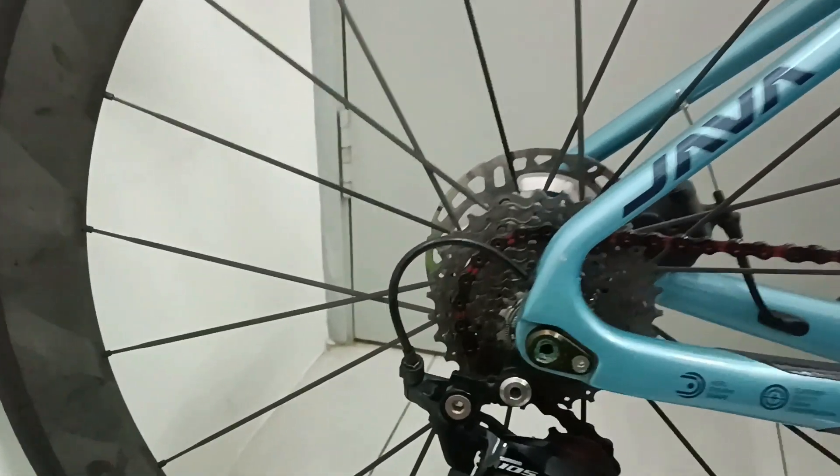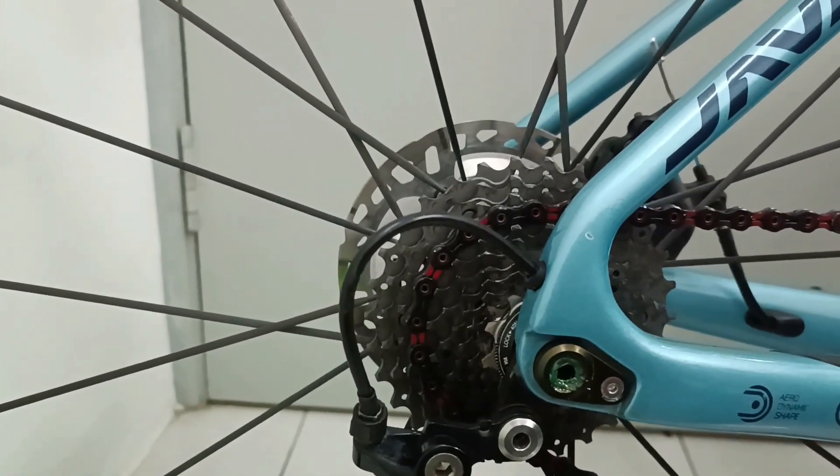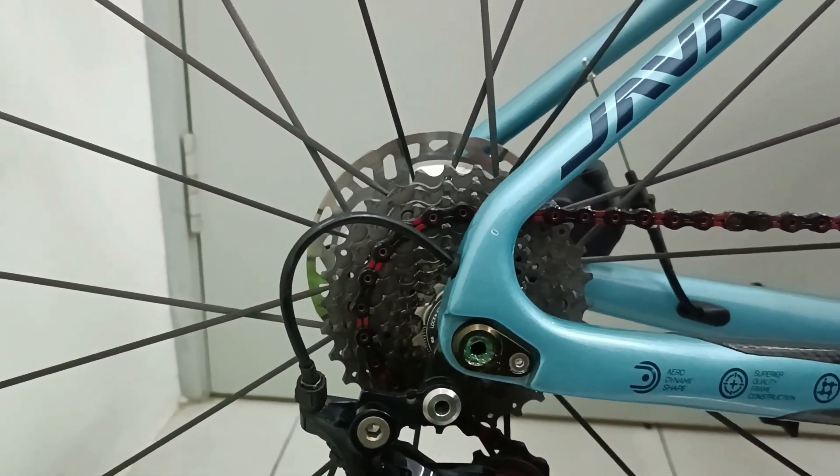For the cassette, I chose a Dura-Ace 11 speed, which is only 200 grams.